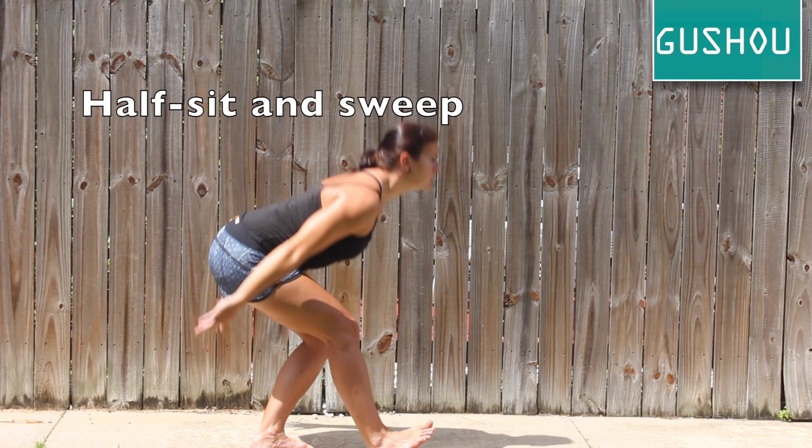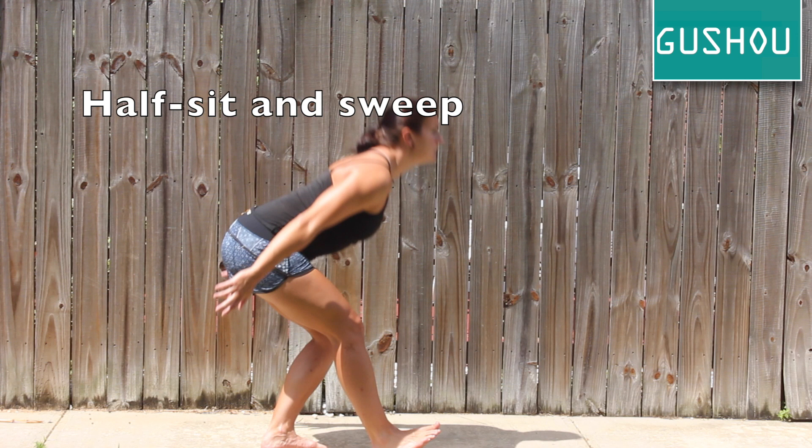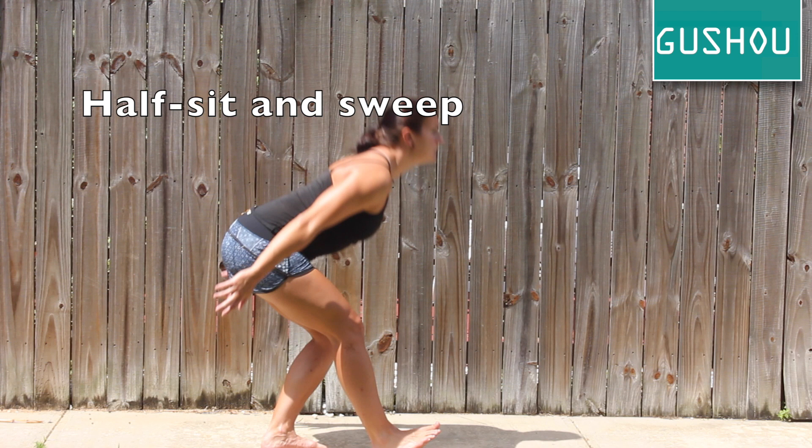Half sit and sweep will stretch your hamstring and engage your lower back. Put one foot ahead of the other with your heel on the ground and toes up. Then drop your hips down and back to feel your hamstring stretch. Sweep your arms beside your knee while maintaining a strong core and flat back.